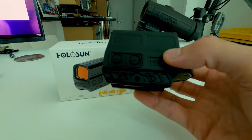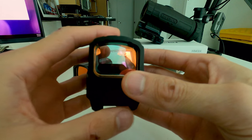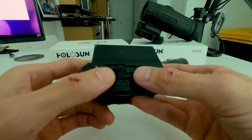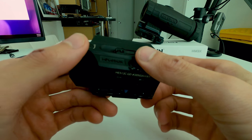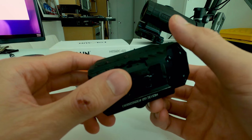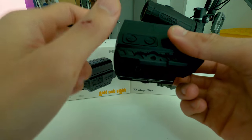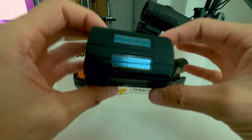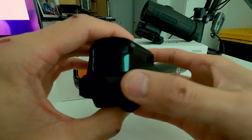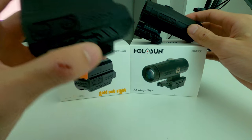We shot about 500 rounds with this optic. We were also shooting a SCAR, so we rotated — about 500 rounds per rifle. The SCAR we were shooting with a Trijicon ACOG 4x, and then the Daniel Defense had this Holosun reflex sight, the gold dot 512C.